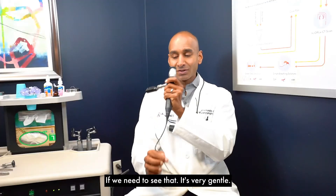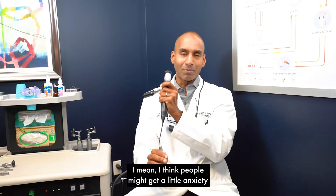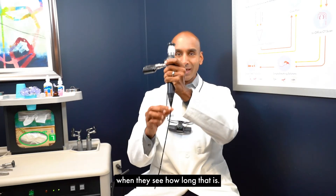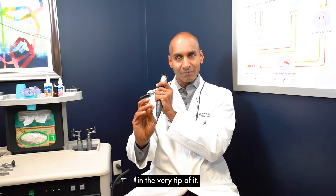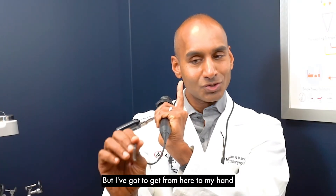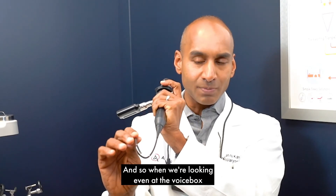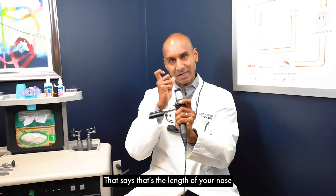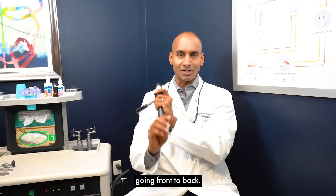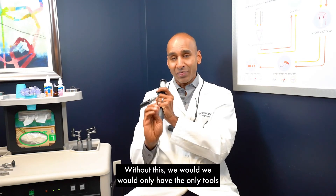This instrument is very gentle. People might get a little anxious when they see how long it is, but the reason it's that long is we're typically only inserting the very tip — I've got to get from the eyepiece to my hand and then into your nose. Even when looking at the voice box, we're only inserting it about this far, which is just the front-to-back length of your nose. So this is not a scary instrument at all.